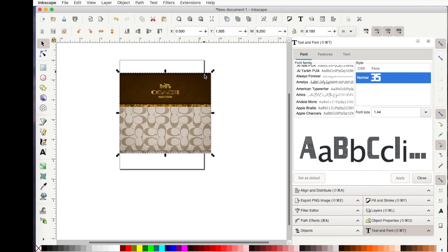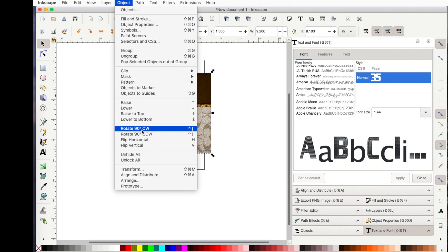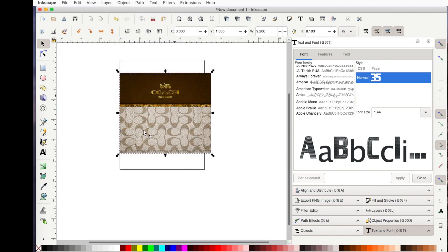Notice how the image is off the page or off my template. If I were to print now, what you see inside my 8.5 by 11 paper would print, but the rest would get cut off. So what I need to do is, with my item selected, go up to Object and rotate it so that it actually fits on the page.